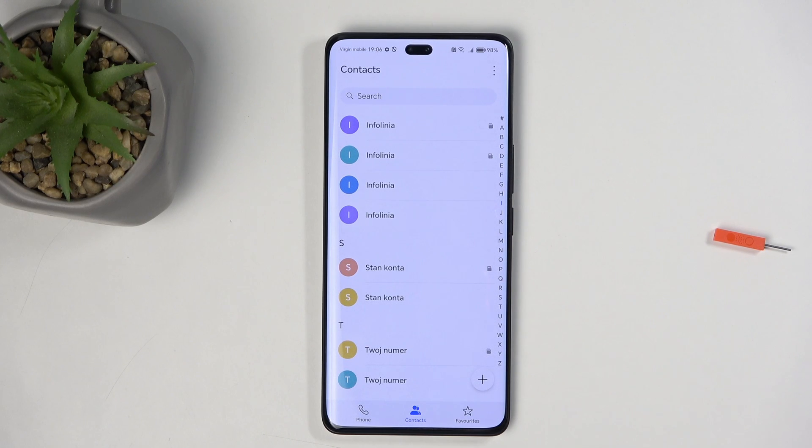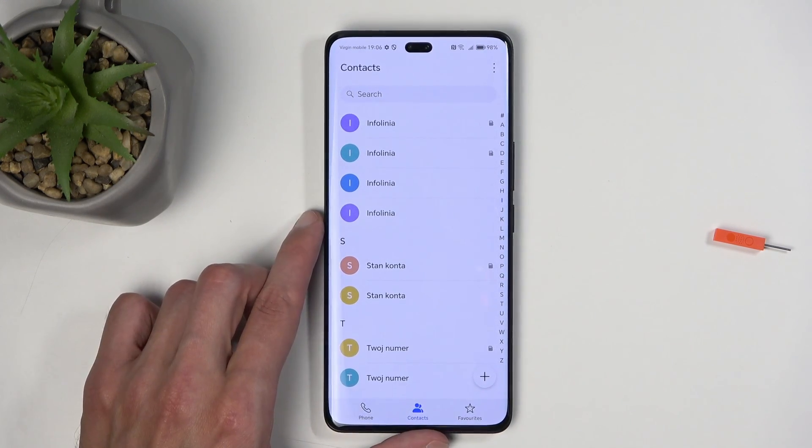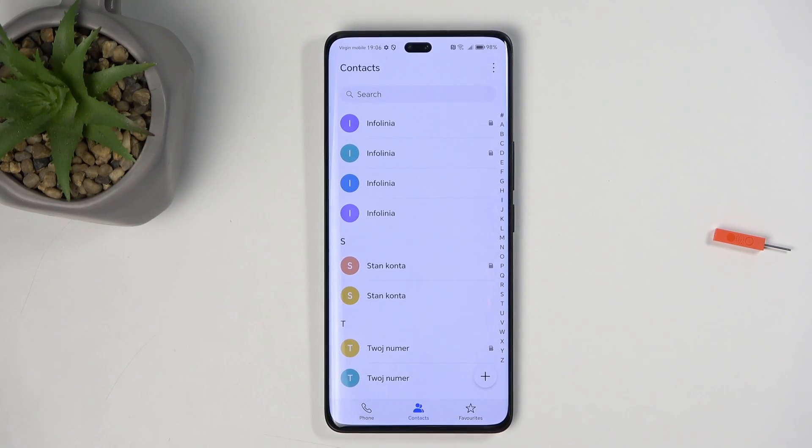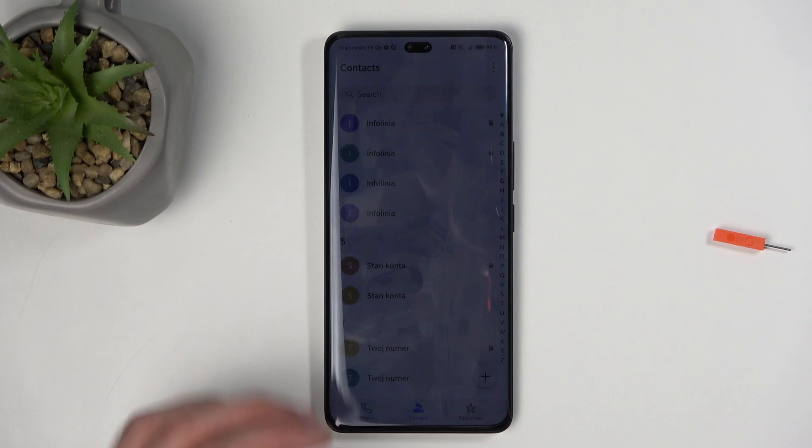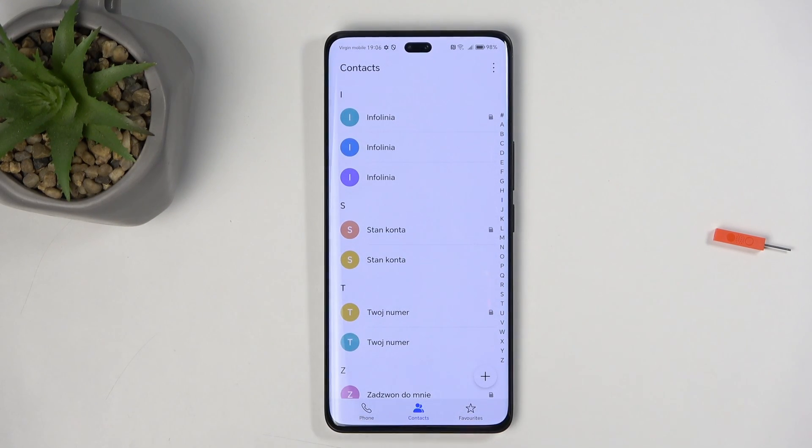This isn't necessarily the greatest application, so what I would recommend is just going over to the Play Store and downloading the Google Contacts application. The Google application allows you to show contacts from a specific location — like the phone itself, the Google accounts, or the SIM — so it allows you to have a neat, organized list of contacts, compared to this, which gives you a jumbled mess of contacts from each different location all displayed at the same time.